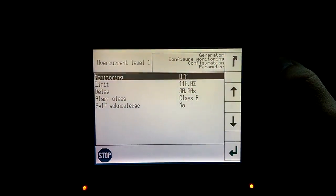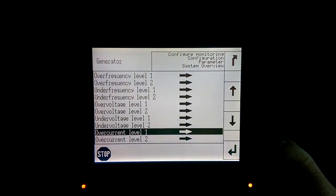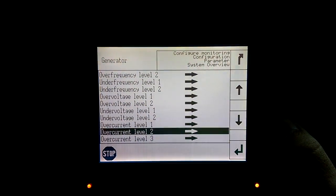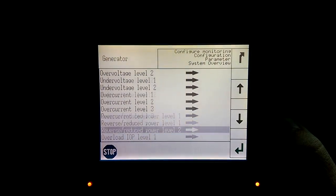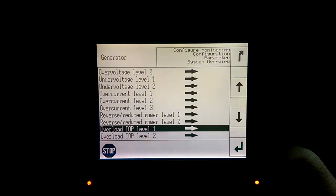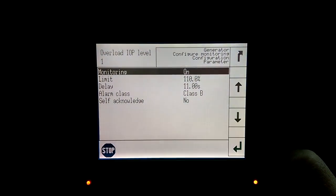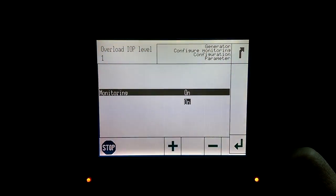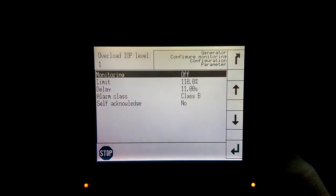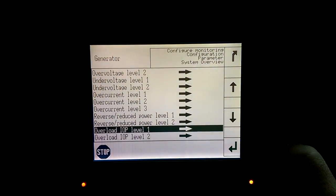We're going to go back one screen by pressing the Back button, then we will scroll down. Actually, we will do IOP Level 1 first. We'll hit the Enter button — monitoring is on — so we're going to press Enter again and using the minus button we're going to select Off and press Enter. You can now double-check that monitoring is off.